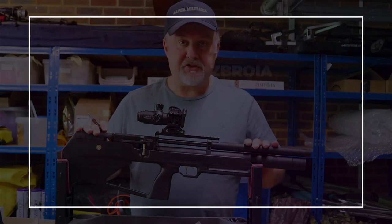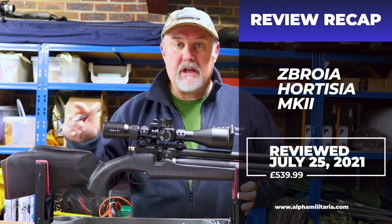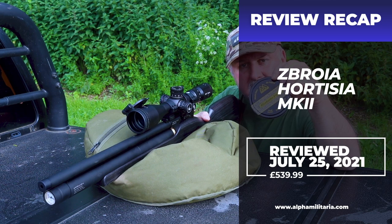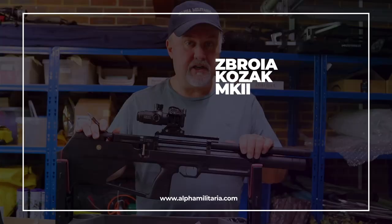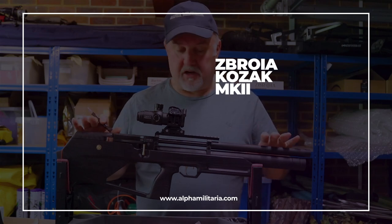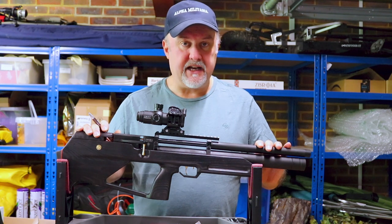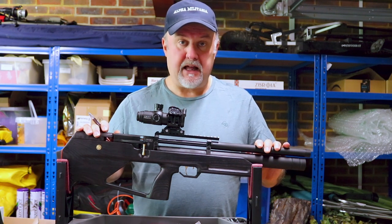We're talking about the Zabroya Cossack Mark II today. We had the Zabroya Hortizia Mark II on test a little while ago and that was a really impressive little rifle — very well made and incredibly accurate, especially when you consider it was about £540. The Cossack Mark II is a little bit more expensive, about £579.99, and is imported and distributed in the UK by Pell Packs.